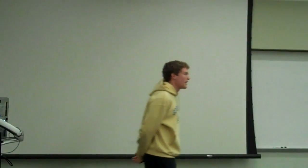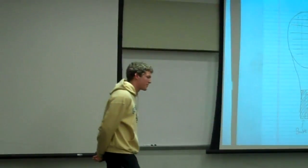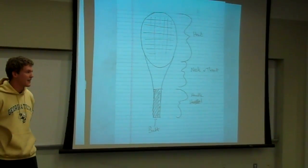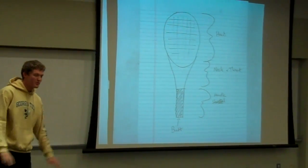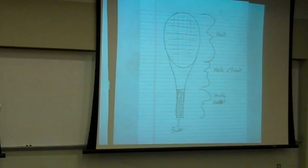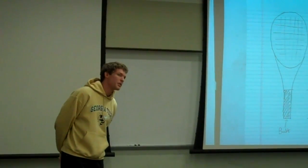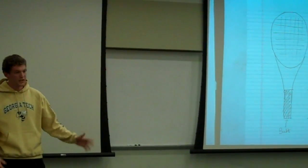My name is Matthew and today I'm going to talk about the characteristics of a tennis racket. Now how many of you in here play tennis? Nice. So some of you probably already know this, but for the rest of you, if you've never picked up a tennis racket, it could be important to know how to actually hold one and some of the key characteristics that define it.